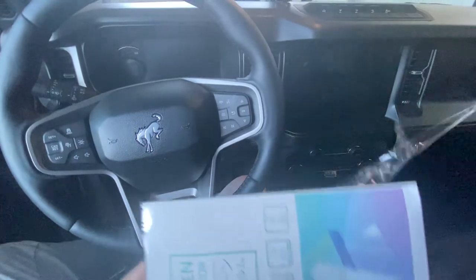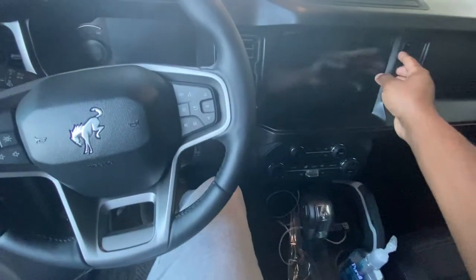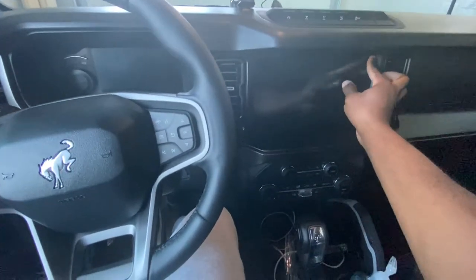On one of my videos about PPF, I also talked about possibly covering the screen with PPF, so I'm going to show you what it looks like. I haven't put the PPF on it yet, but I think I might test out this screen protector first. Here it is — this is how it came. It's a screen protector that came for the 12-inch screen, bought from Amazon.